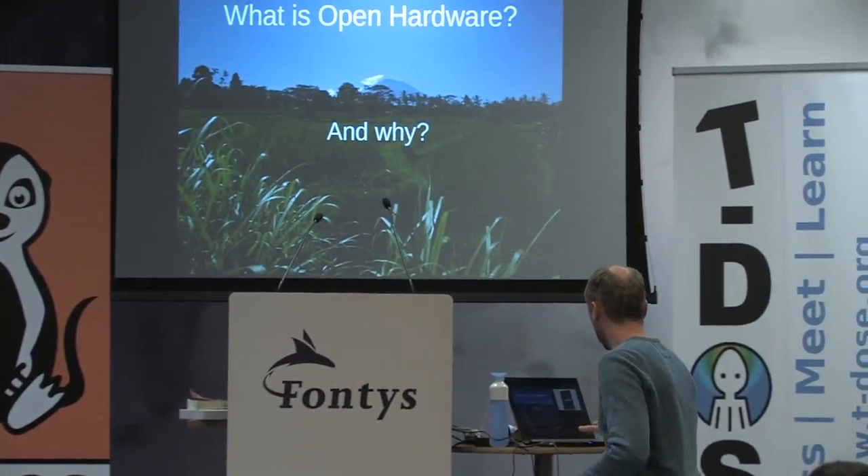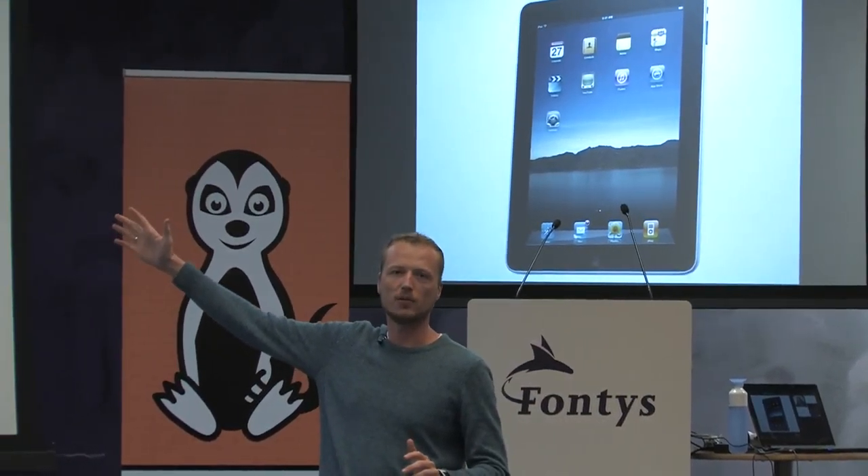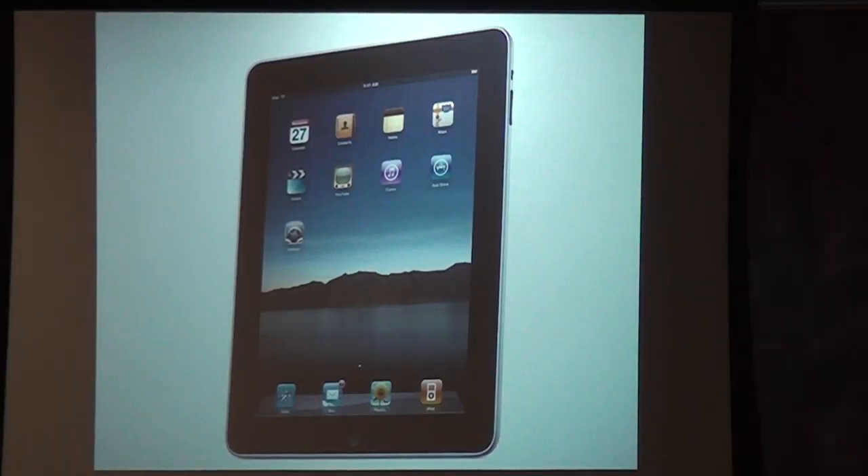I like to explain it with this example: the iPad one — I have one at home, it looks brand new, no scratch on it. But it has become pretty much unusable because it only runs an old version of iOS. You cannot install a new version of iOS, so you cannot install any new apps. I cannot run Linux on it. You cannot change the battery because they put it so far inside the gadget that you cannot do that. So that's like the opposite of open hardware.